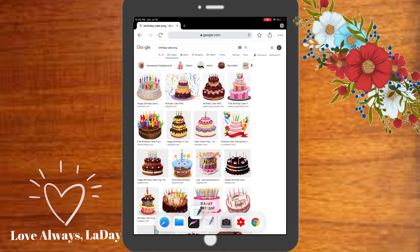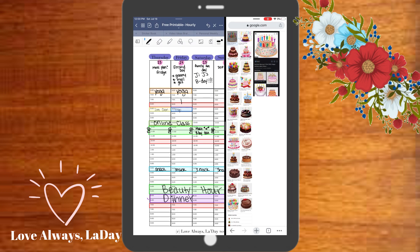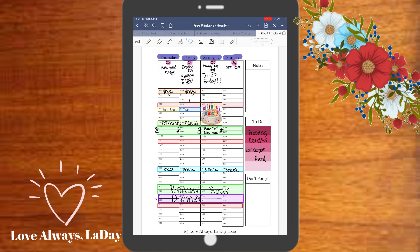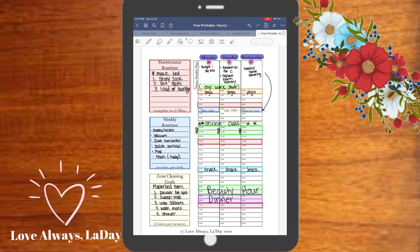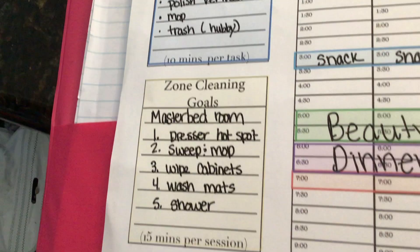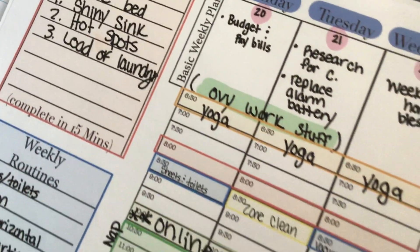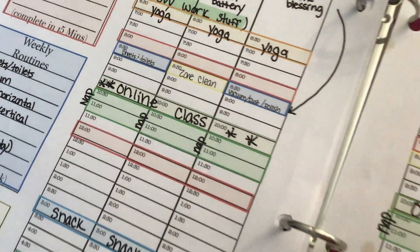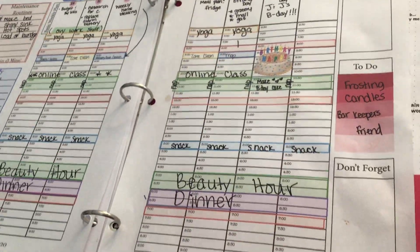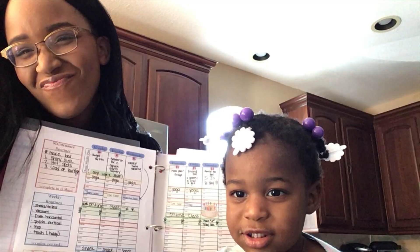I went to Google and did a search for a little birthday cake image and just copied and pasted it onto the document to signify the birthday this weekend. Then I went ahead and printed it. As much as I love digital planning, I have to have my to-do list and my schedule right in front of me — I don't like having to click through my tablet to find it. The digital planning part helps me keep everything nice and neat, which I like as well.